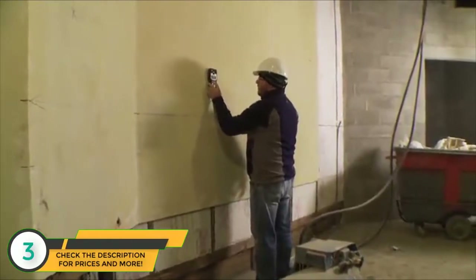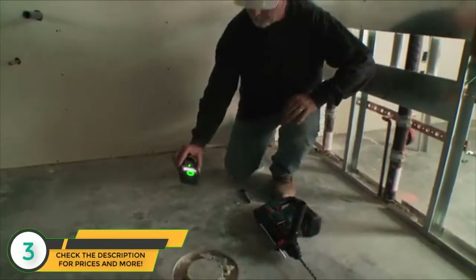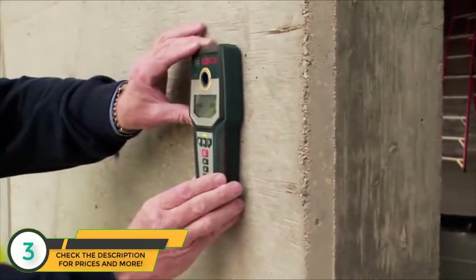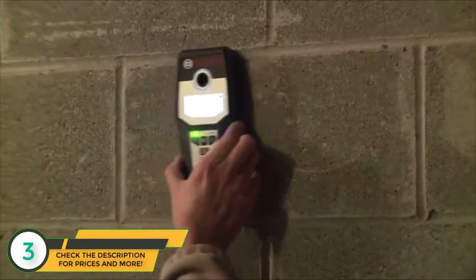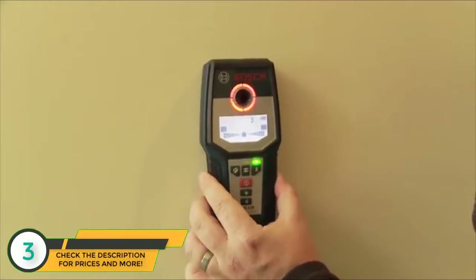The GMS 120 is a single tool that can detect and locate wood studs, metal objects, and electrical wiring in any wall or floor at up to 4 and 3 quarters inch deep, depending on wall material type. To ensure worry-free accuracy, the GMS 120 self-calibrates once the tool begins detection and continuously self-calibrates during detection.